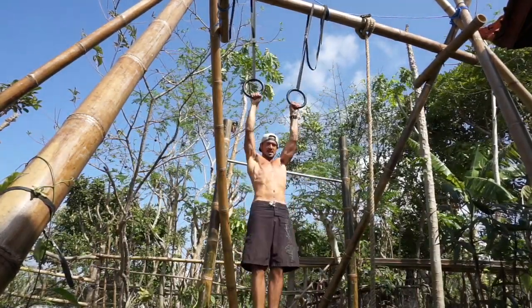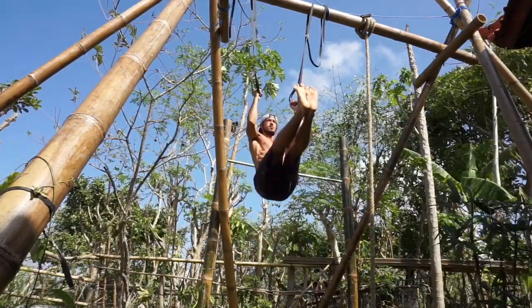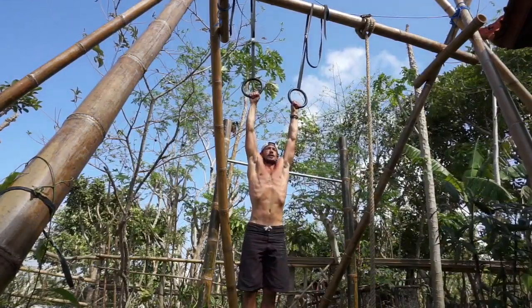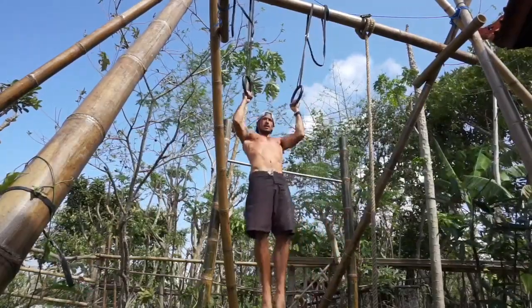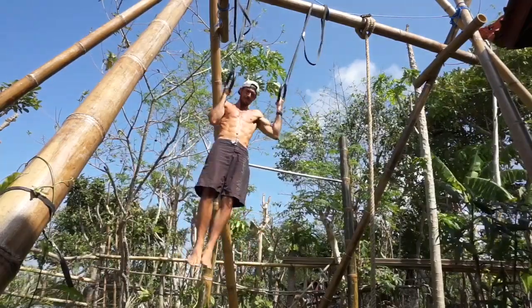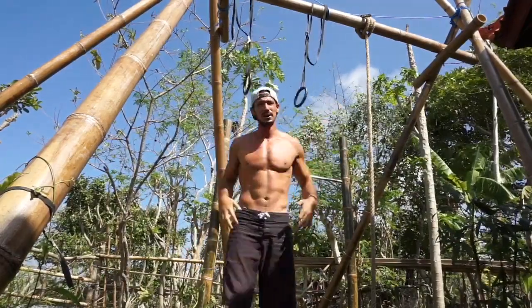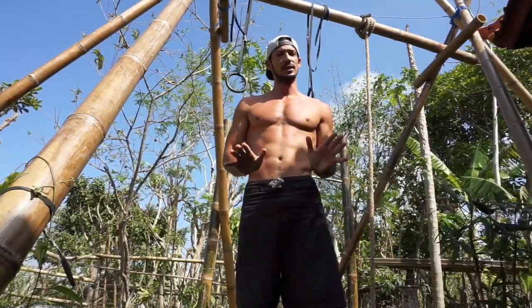The rings twist, which makes it easier. Get your feet up, hold it out, come back up — which is a little bit extra. You can also go low, put your feet in there, and use them as a TRX.